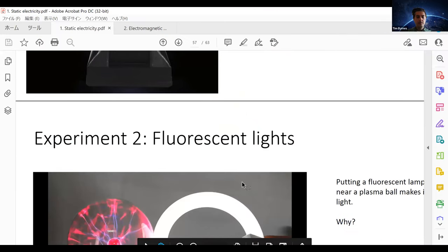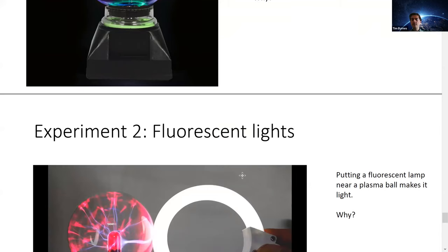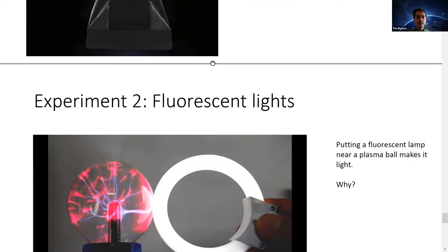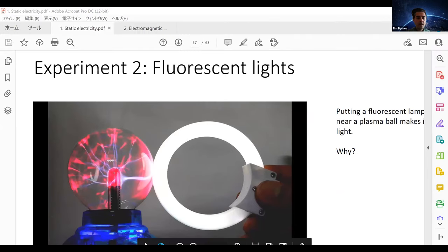Normally we'd do a demo in class, but it's not possible, so let's look at a video. The next demo would be showing a fluorescent light actually lighting near the plasma ball. In the video: the plasma ball is clearly powerful — look at it. Now let's do it in the dark. This is insane — boom, that's so cool. Look how big the glow is.